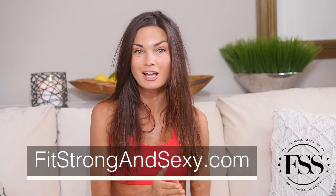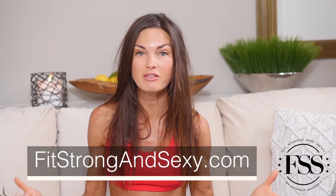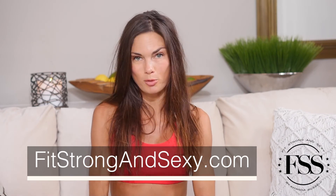Don't forget to subscribe to my channel. And for all of my awesome workout plans that will get you fit, strong, and sexy, go to FitStrongAndSexy.com. Join the monthly membership — you get over 600 full-length workout videos that you can do with me in real time, workout plans, fitness plans, nutrition plans, and so much more. I will see you guys back here next time.